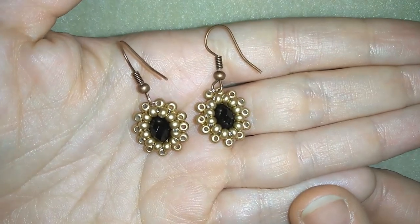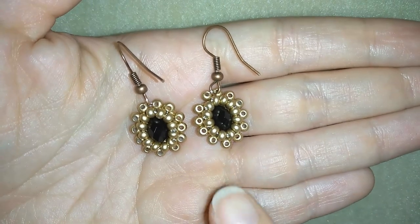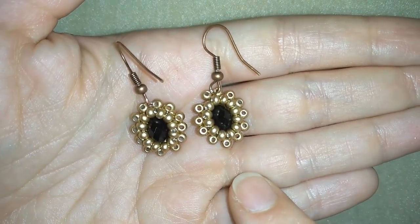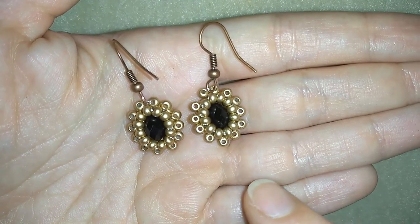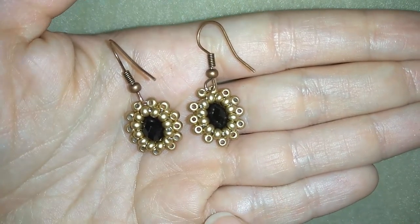Hi there you guys! I'm Teddy from Bijuteo Beading and in today's video I'm going to be showing you how to make these beautiful rondelle beaded earrings. They are really fine and really beautiful, and I'm showing really easy step by step so I'm sure by the end of this video you will be able to make them by yourself. They are a beginners level tutorial.